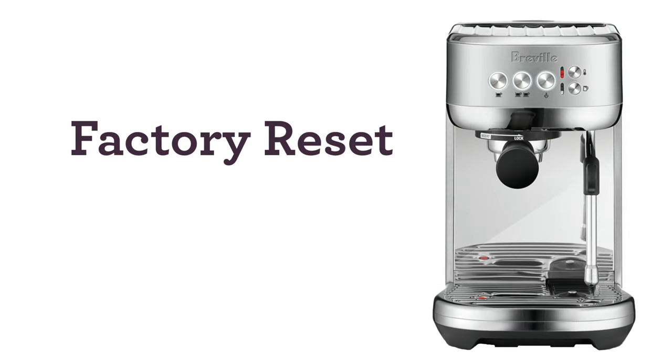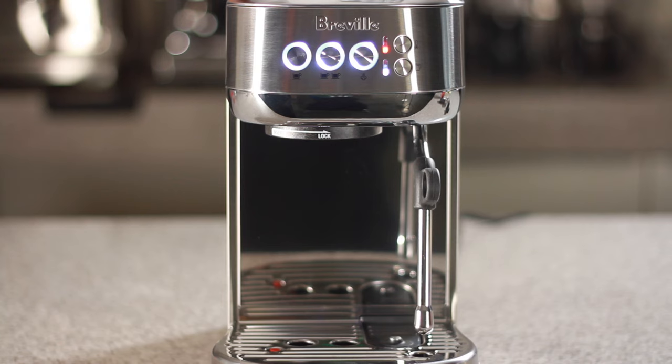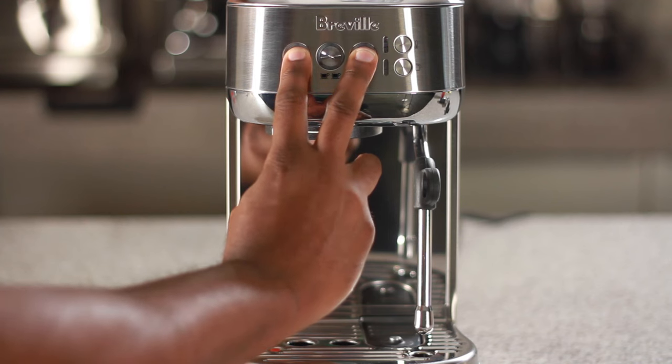In this video we'll show you how to do a factory reset for your Bambino. If your unit is not off, let's do so by first pressing and holding the one cup and steam buttons at the same time.